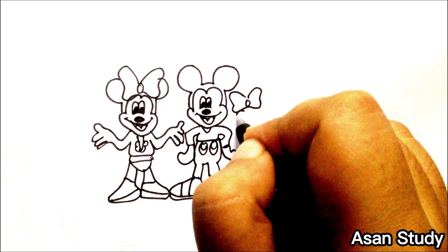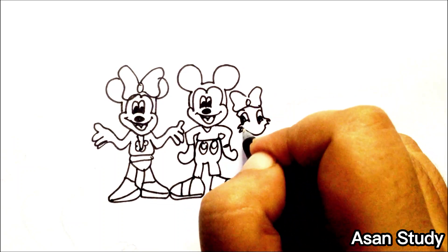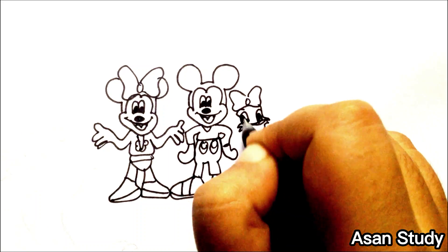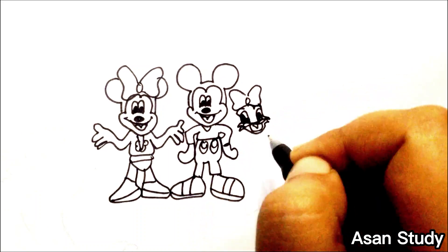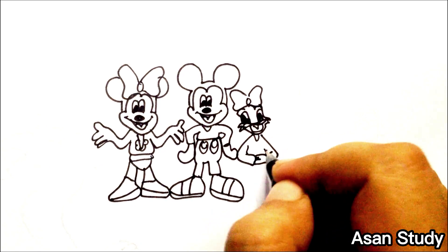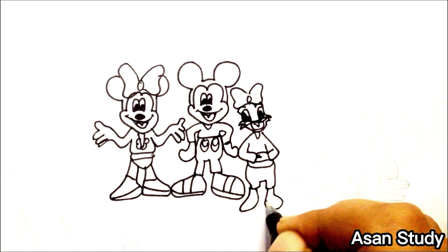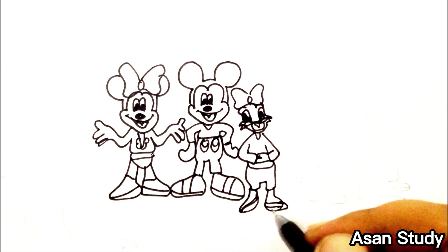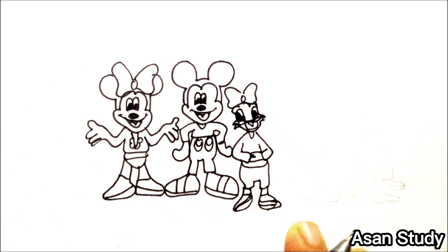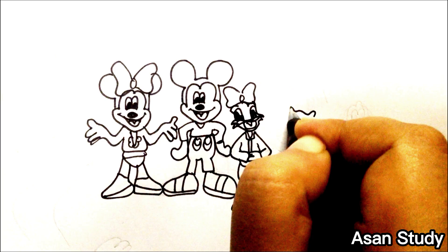And now we will do Daisy Duck. Look, now we will do Daisy Duck.